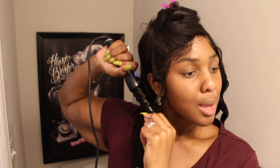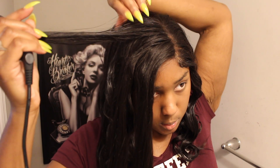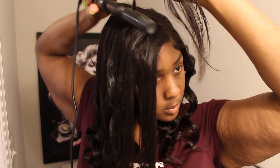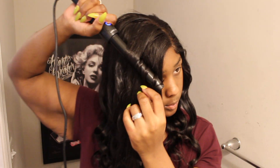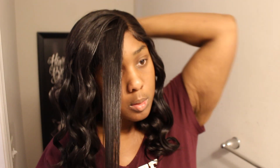As you can see I was having some fun dancing — probably Megan Stallion, that's my current jam right now. The hair quality is pretty good. It holds a curl very nicely and I did not get a lot of tangling or shedding during this process.